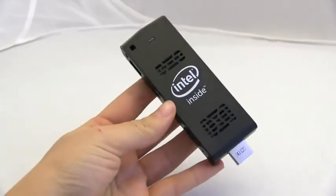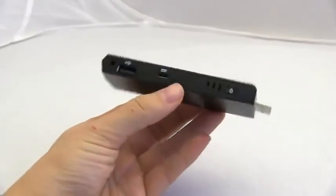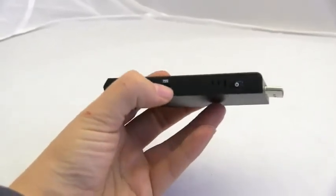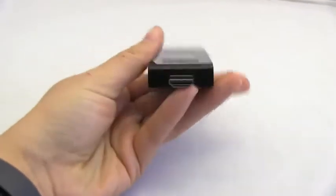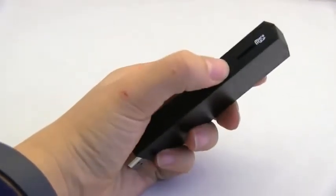You could surf the web because this has Windows and all the things that you love — Windows goodness with Bing is right there. There's also a USB port and a micro USB slot. Power button, full-size HDMI to make your TV a smart thing.